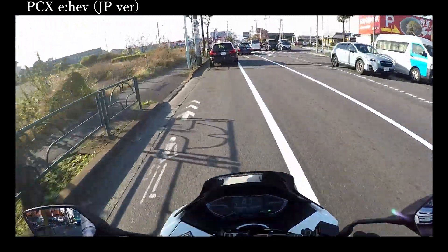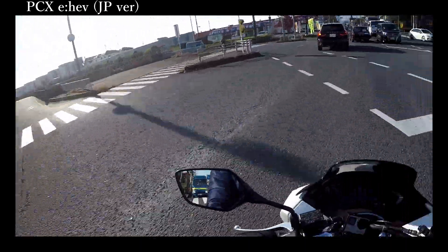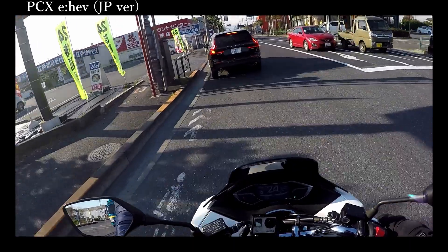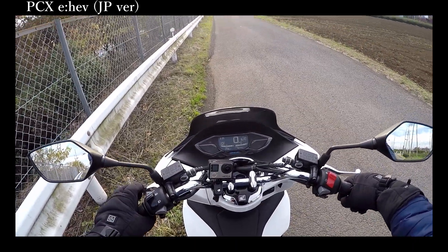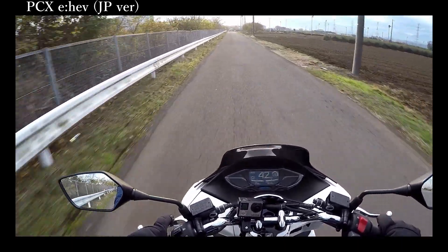Welcome back to my channel. Today I'm going to talk about the PCX 125cc, but this is not a normal PCX 125cc. This model has a lithium-ion battery, and this PCX is called the PCX EHEV.